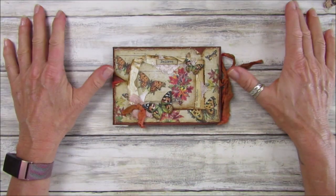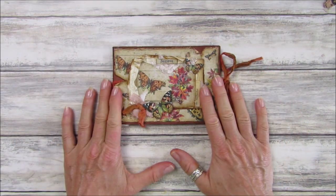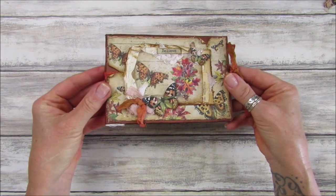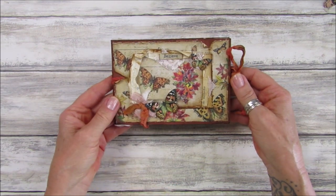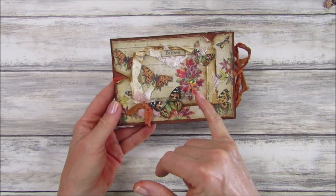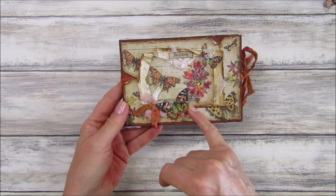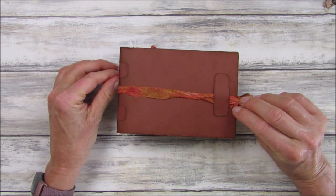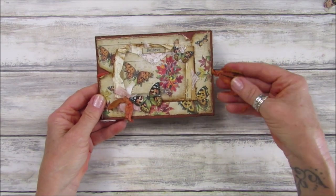Hi guys, welcome back to my channel - it's G from Happiness and Crafting. Today I'm starting the week by making this beautiful little autumn notebook. It's really pretty and very simple to make using my autumnal butterfly collection papers. I've made a little topper, added it onto one of the postcards that comes in the kit, some beautiful butterflies, and made it into a little folder notebook with some beautiful seam binding I colored this morning.